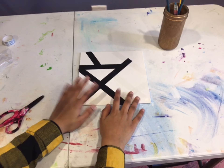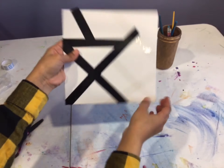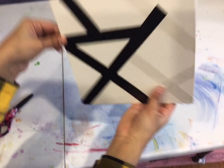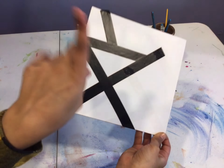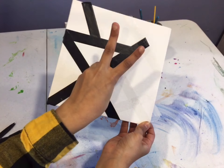Okay guys, so we are going to fill in all of these squares with paint. You guys can do any color you like, and this is a very easy method. We are going to fast forward while doing this painting in three, two, one.